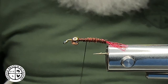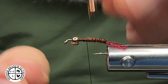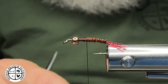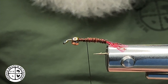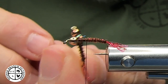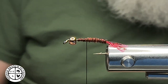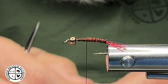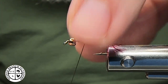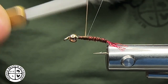For a wing case we have an option as well. Here's your pheasant tail wing case, but we are actually going to do a flashback material wing case. We're going to take our Mirage tinsel — or flash, called many different things — grab that, lay it up on top, and tie that in. I like to let it rotate there, really securing that down well.